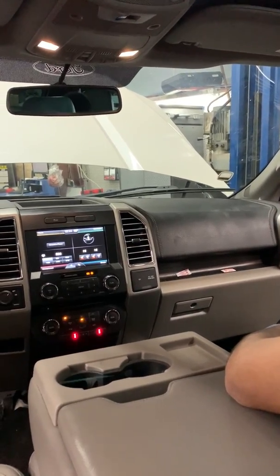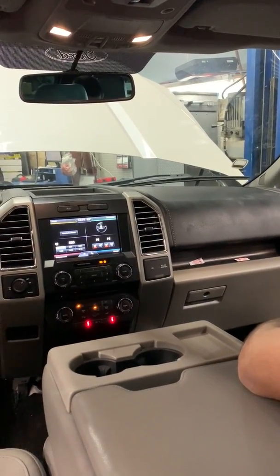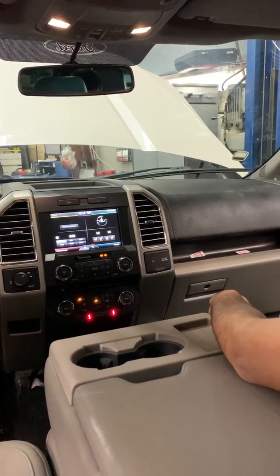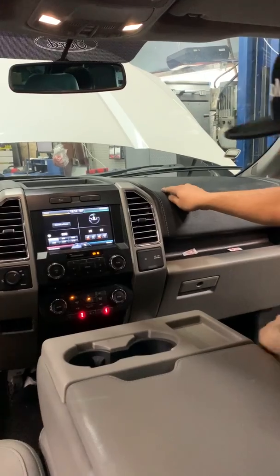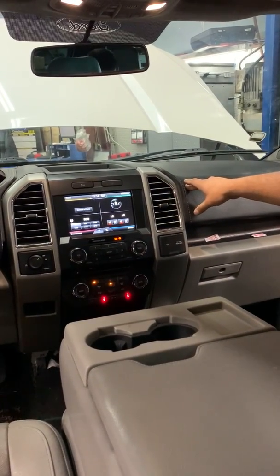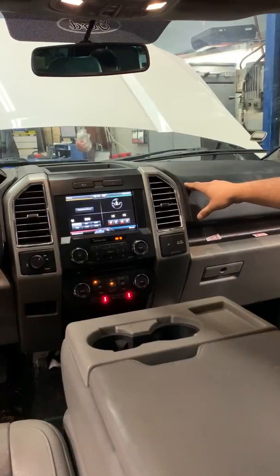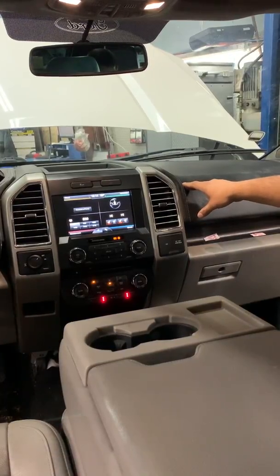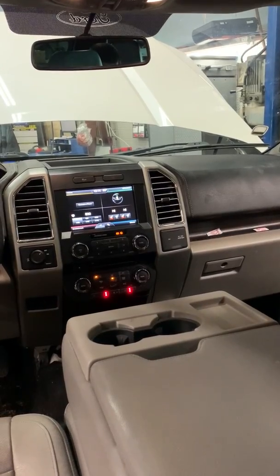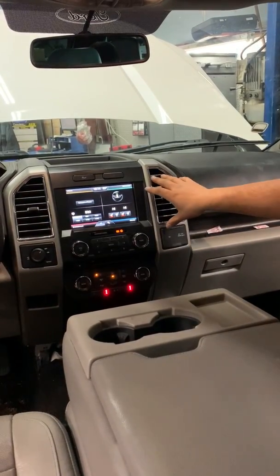We're working on a 2015 Ford F-150. We had to replace the passenger side temperature actuator, and if you look it up on AllData it says remove the dash — we didn't want to do that. So I looked online and found a guy that showed pictures of him doing it through the vents.